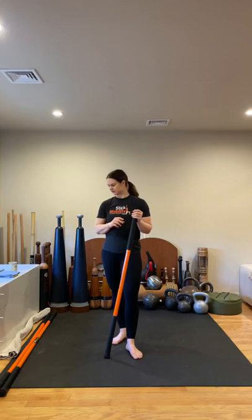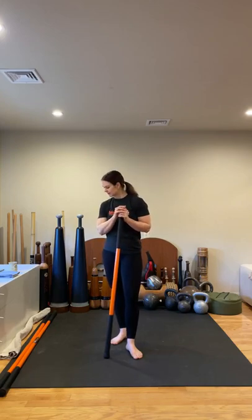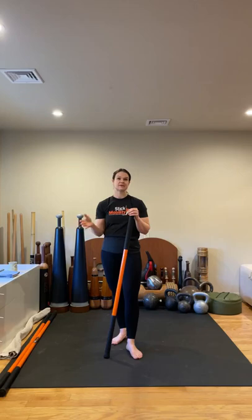Good morning, everyone. Happy Tuesday. I'm Kelly Manzoni. For today's class, we are going to need our stick mobility bundle — the two long sticks and one short stick. We'll also need access to a sidewall and a small pillow or towel that you're going to use for resting your forehead on the prone shoulder press. And if you need it for your knees, you could have that nearby.